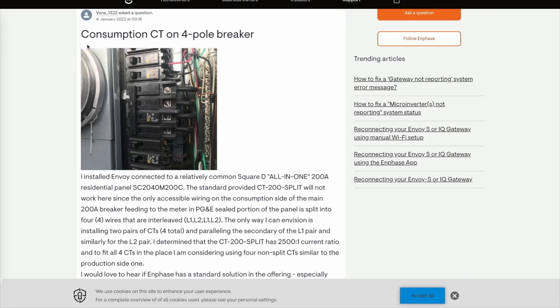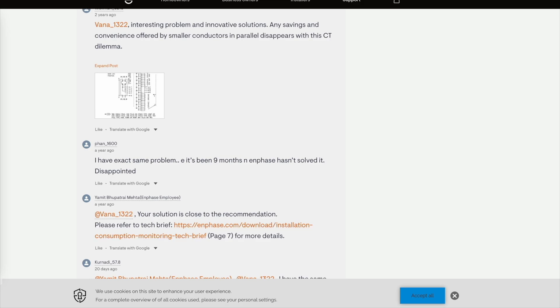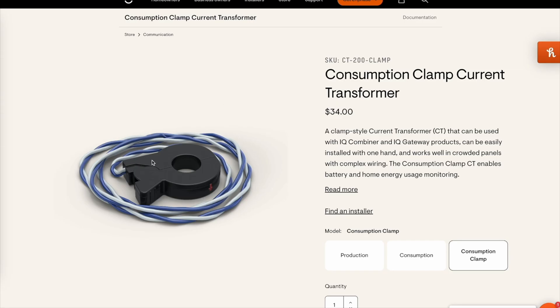On the inphase support forum I found exactly the same panel with the question of how to install CT sensors there, and in one of the answers I found a link for smaller CT sensors. So I'm going to try to install those sensors on the main breaker.